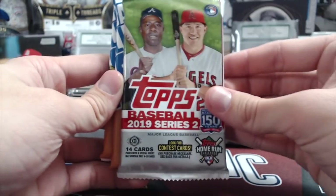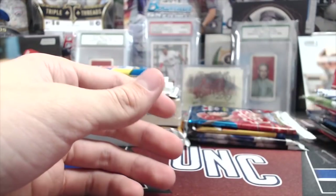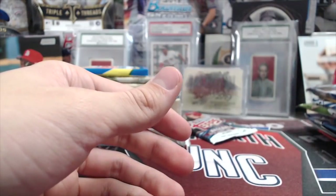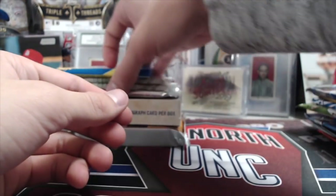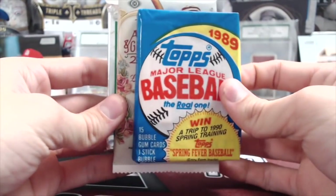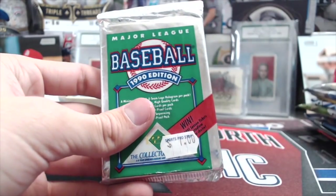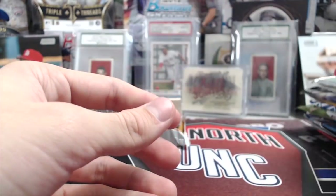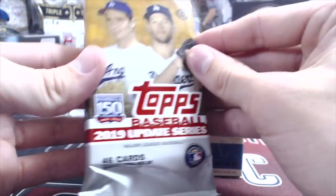Got a 2019 Series 2, two 2019 Heritage Minor League, an 2018 Update and an 2018 Series 2, two 2018 Stadium Club, 2018 Series 1, a 1989 Topps, two 2019 Allen and Ginter, a 1990 Upper Deck, Archive Snapshots, and an Update jumbo pack.